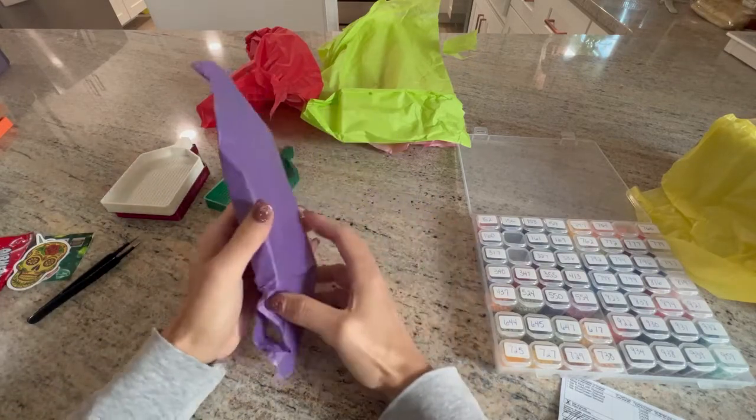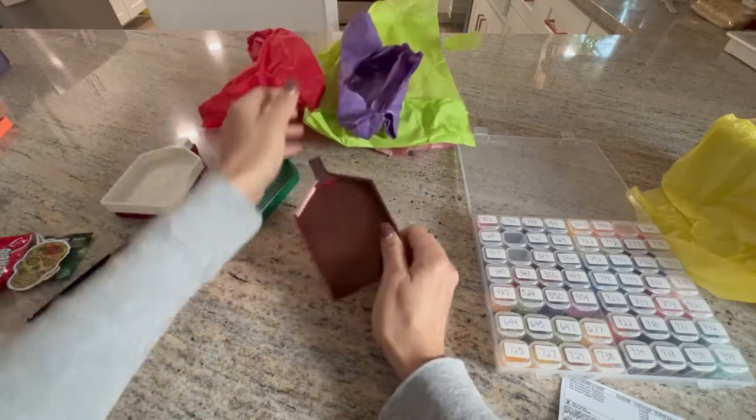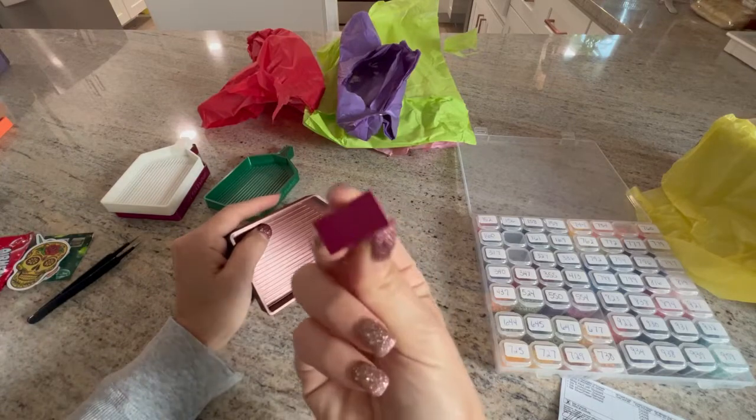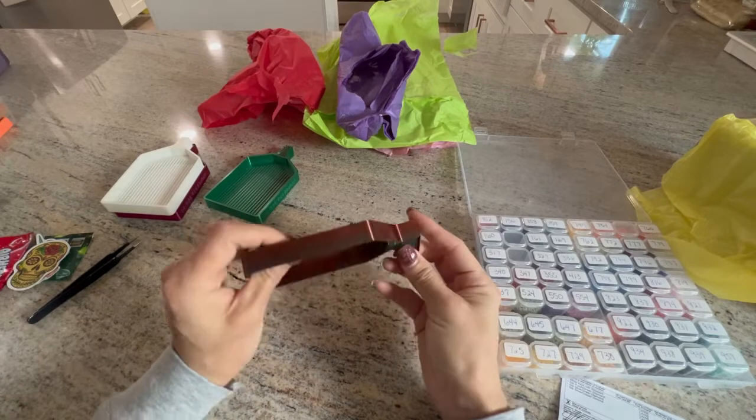It says here — copper! Copper! Oh, I love it. You can see there's a little red on that end there. Very cool.